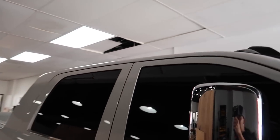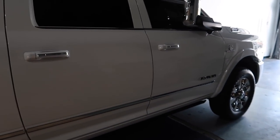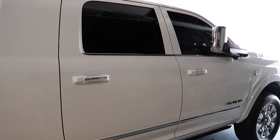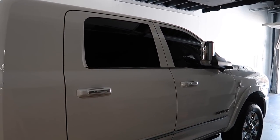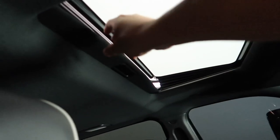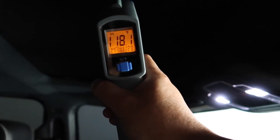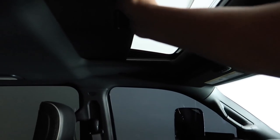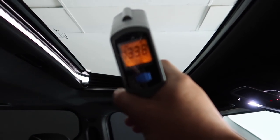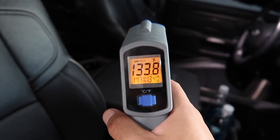So I brought the RAM in to get the sunroof done with crystalline tint, since you saw the sunroof was reading nearly 100 degrees while driving. It's been sitting outside and I'm curious how hot it is now. The roof panel reads 118 degrees, and the sunroof glass itself is 133 degrees. We'll see what the temperature difference is after tinting.